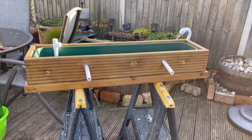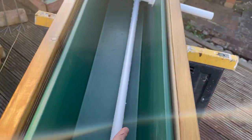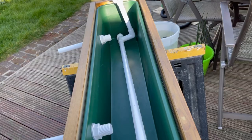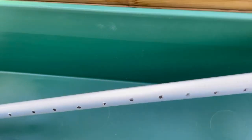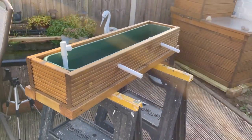This is the bog filter — I've got a video on how I made it, it's about two videos back if you want to check that out. I've made a couple of little changes: mainly I've added this bit of piping along the bottom just to spread the flow more evenly throughout the bog filter. The water will go in through there, down to the bottom, then out through all these little holes. We'll get it put on top of the pond and get it plumbed in.